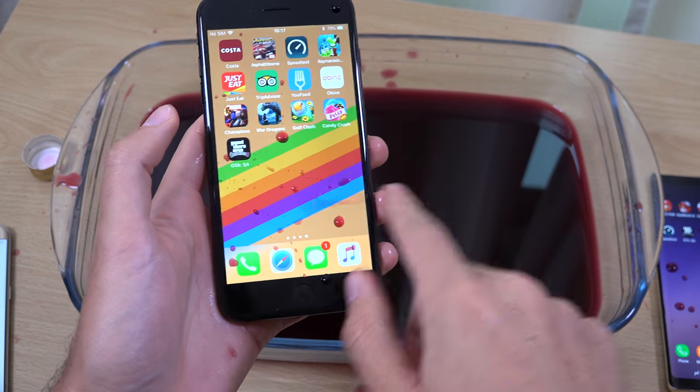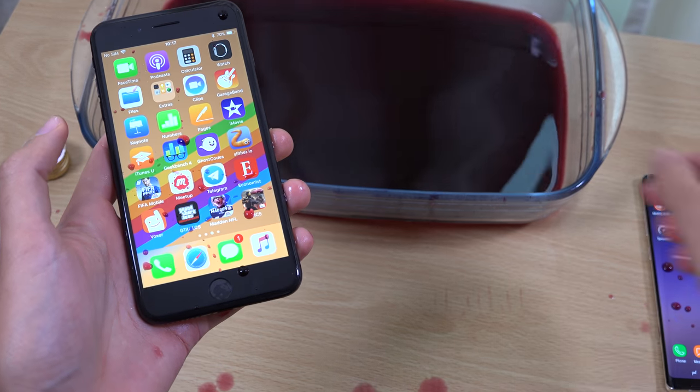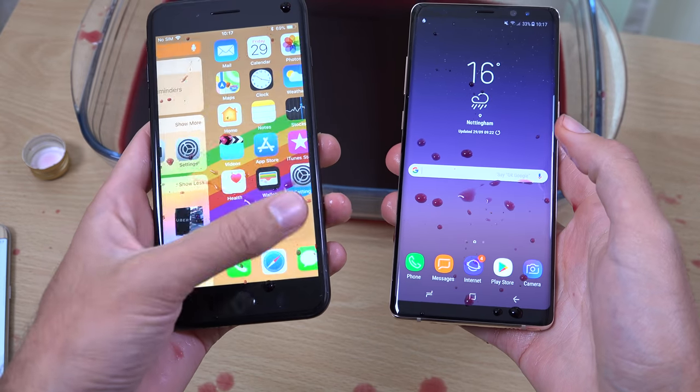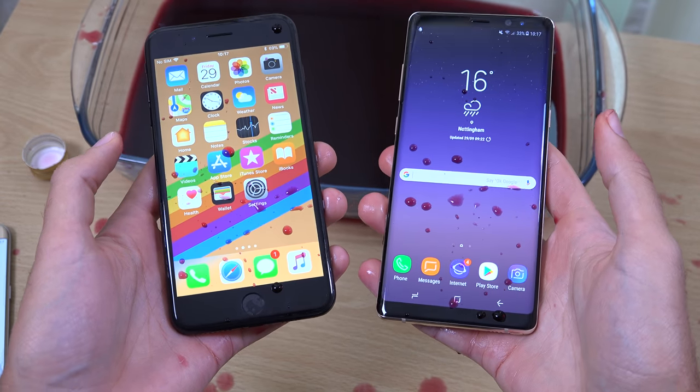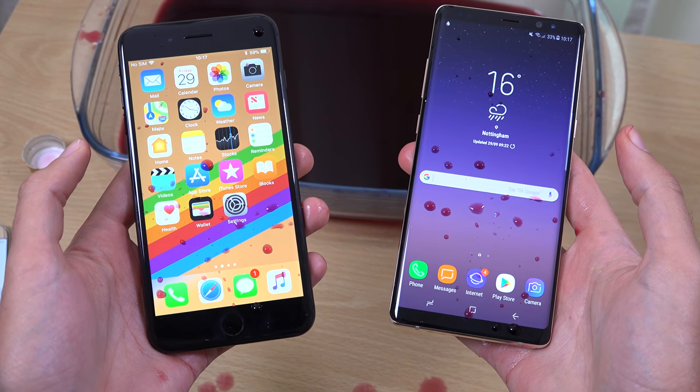Just a quick little video here checking out the wine resistance on the new iPhone 8 Plus and the Note 8. I will keep an eye on them and report if there are any issues. Hope you did enjoy, and I'll see you in the next one. Cheers.